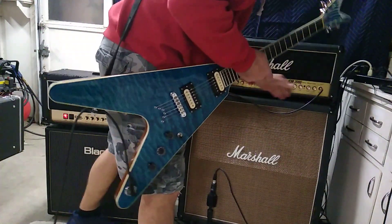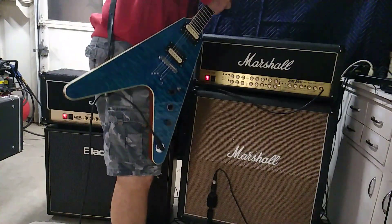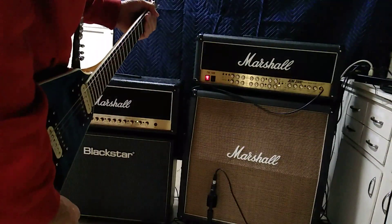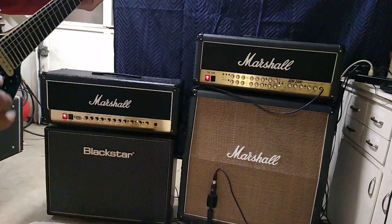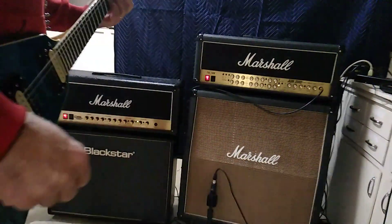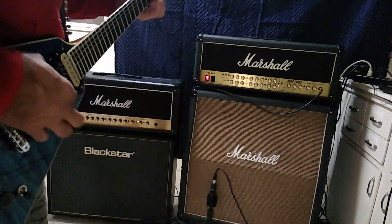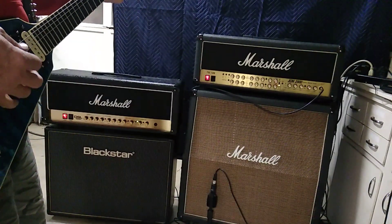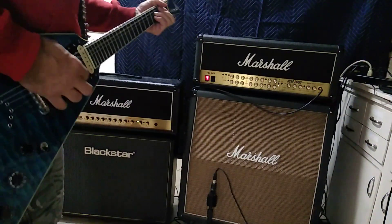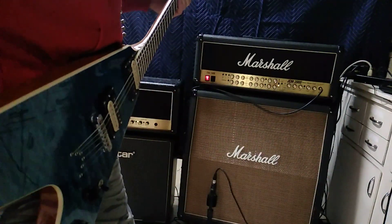Plug it into the TSL. I've got the crunch channel. This one's really quiet. I've got the lead channel.